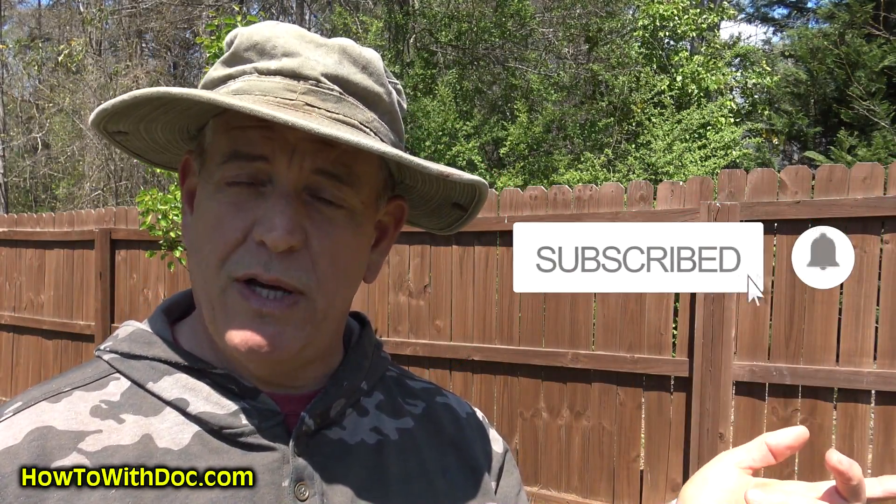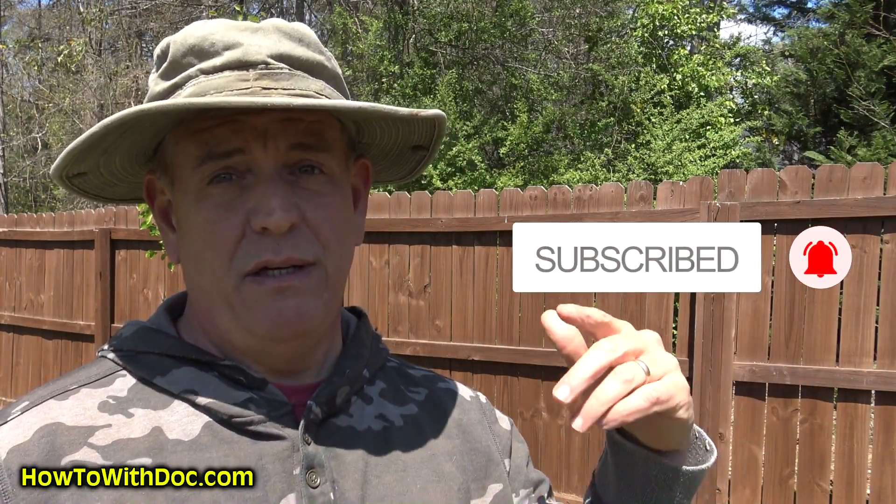That's the annoying part. And after you subscribe, make sure you click the notification bell. That way you get notified when I put up a new video. A lot of people don't know about the notification bell. Make sure your bell is on too.